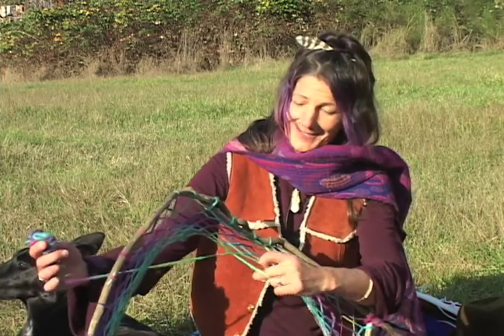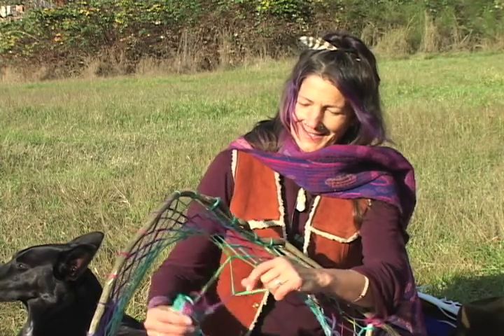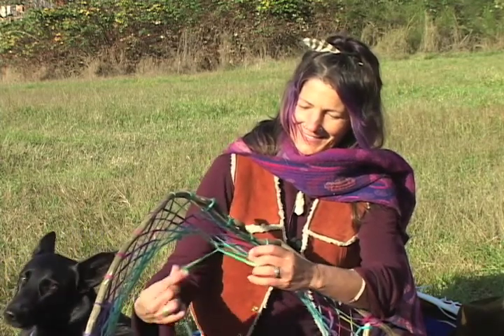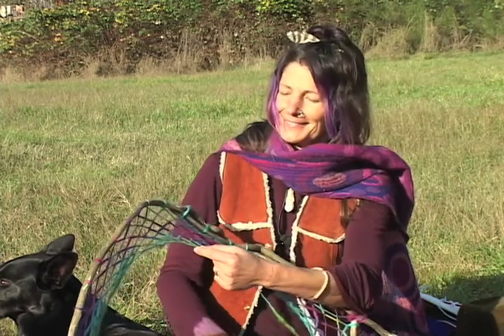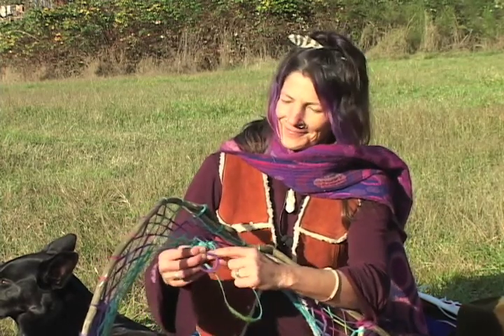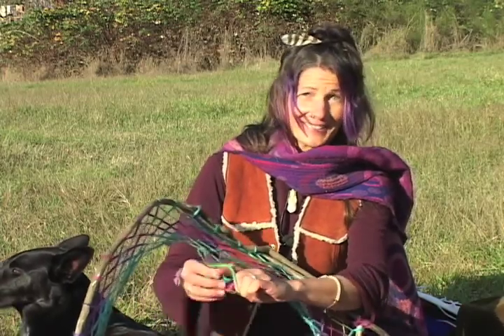That each of us is weaving. We're all doing this simultaneously. Thank you for letting me be myself again — one knot knot at a time. And what a time it is.